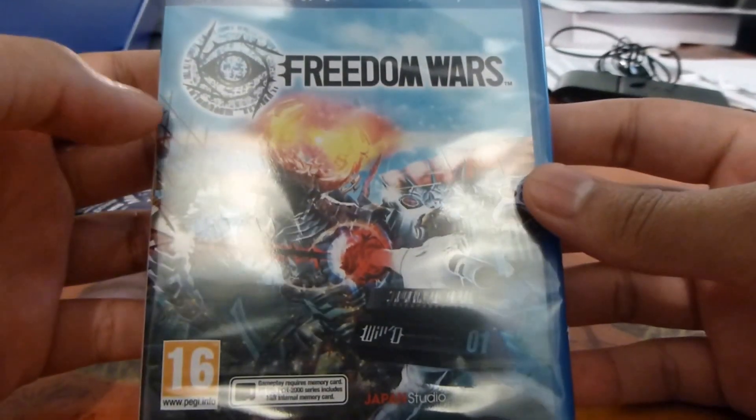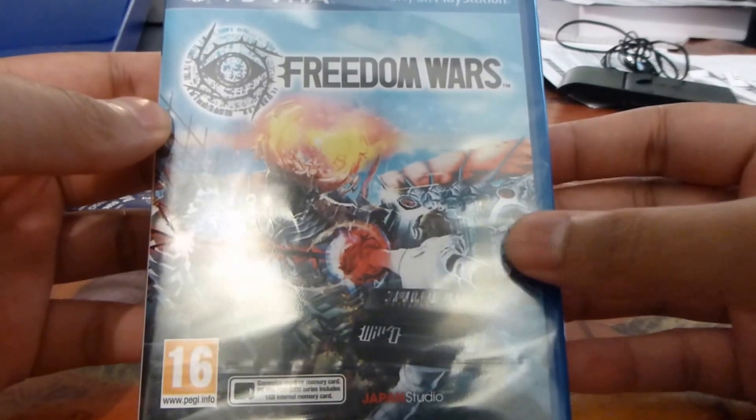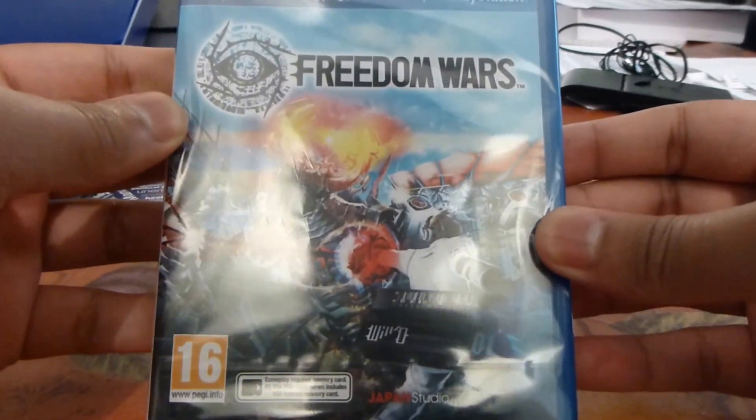First of all, the art style and the colours used on the front of the box are absolutely excellent. It looks great.